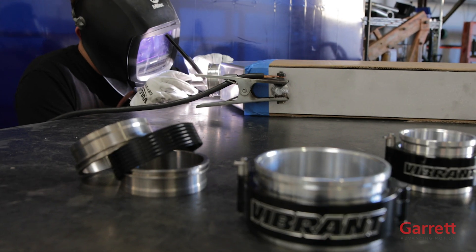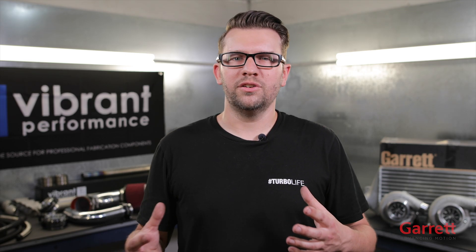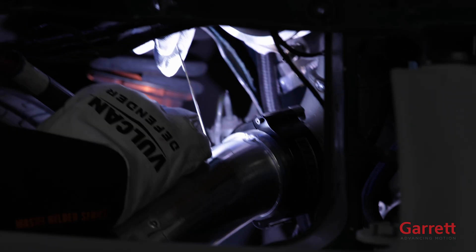Since we are a motorsports fabrication shop, we decided to try out Vibrant's new line of titanium products. We typically use aluminum but we wanted to show you the more wild options.